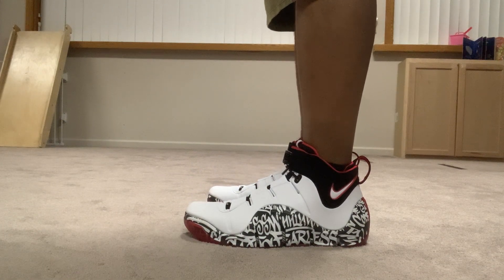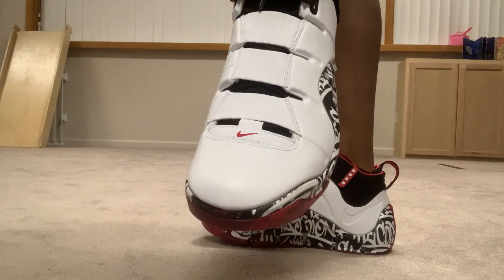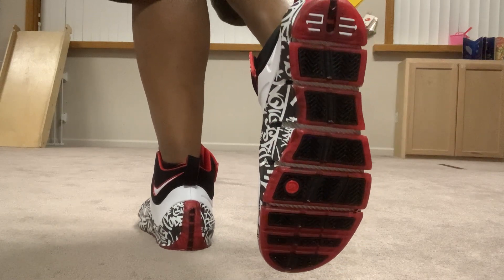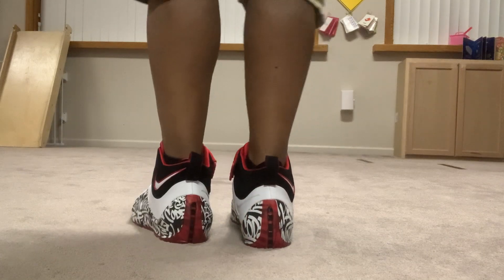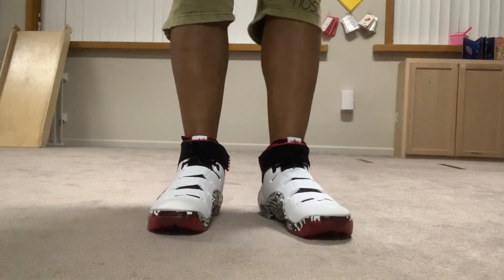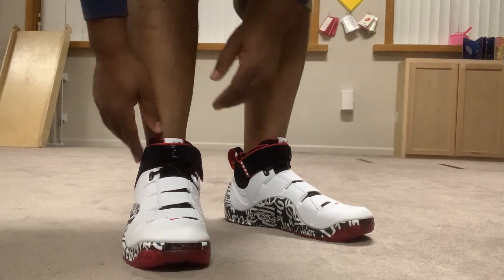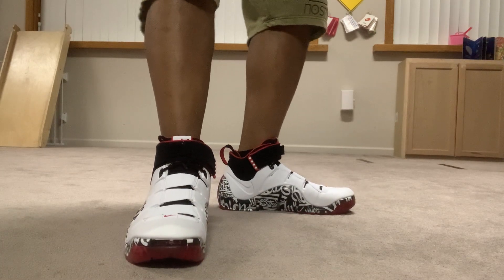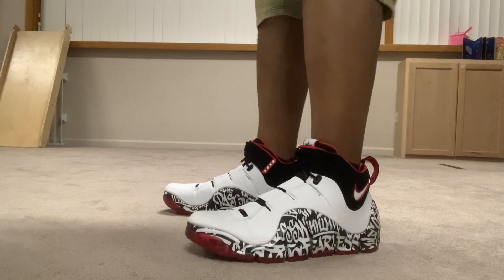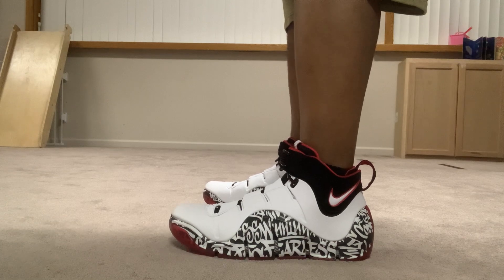I'm a bit under the weather, guys, so if you hear me sniffing or sneezing or whatever. These boys are sweet. These are the foam-positive material — like I said in my other video, go check that out for a quick look at the shoe. The shoes are definitely on the heavy side; they're not super heavy, but they have some weight to them. Your feet are nicely stable and secured. It's comfortable too, not uncomfortable at all.